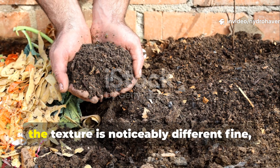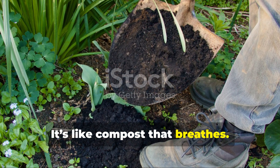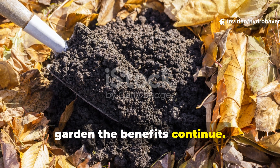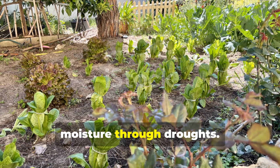And when it's finally ready, the texture is noticeably different — fine, crumbly, and rich in microbial activity. It's like compost that breathes. If you spread that compost into your garden, the benefits continue. The biochar carries all that microbial life into your soil, helping your beds hold moisture through droughts.